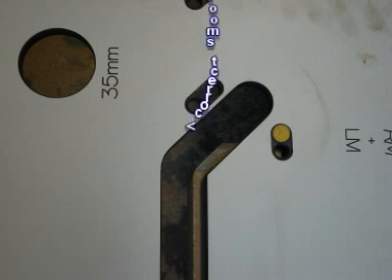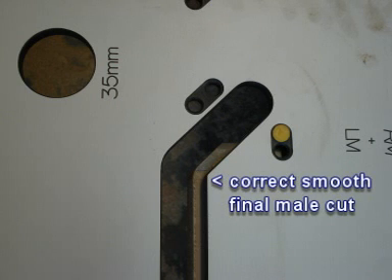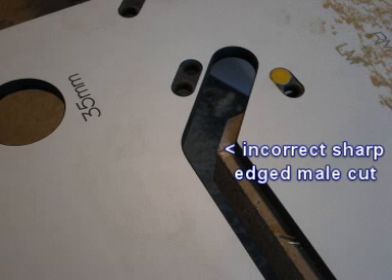If you have performed the final cut properly your top will look like this. If you have not used the side of the slot furthest from you, it will look like this photo with a sharp edge.